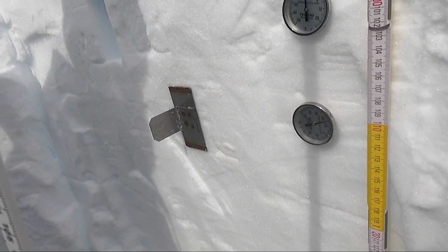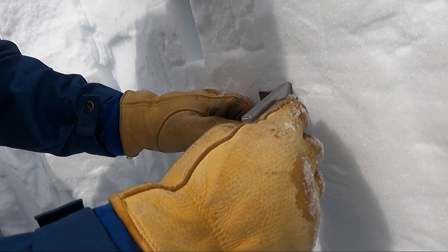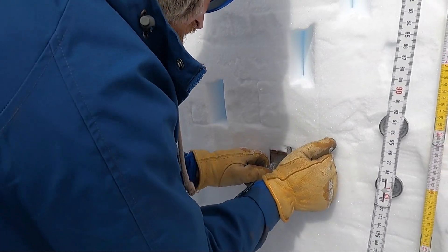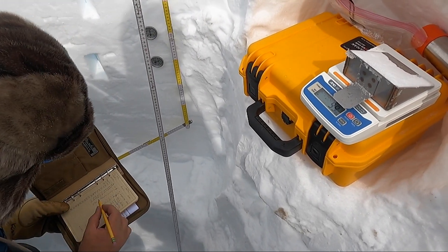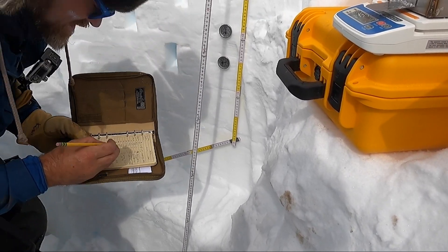That's pretty good — it went all the way in flat. And the temperature at one meter is minus 16°C.